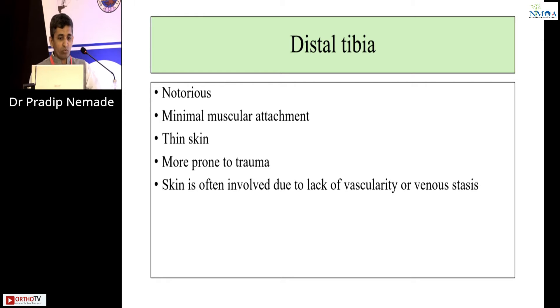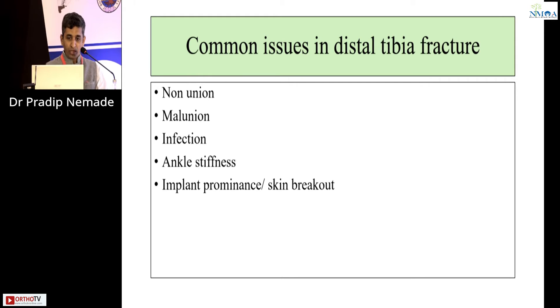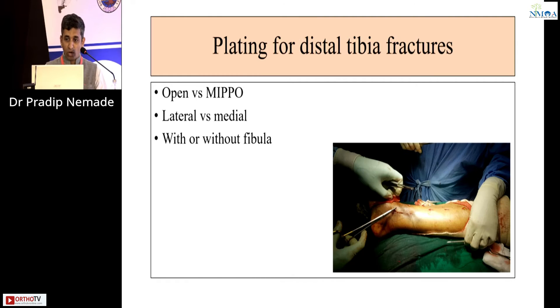Distal tibia fracture is a very notorious area because there is minimal muscular attachment. The skin over that area is thin and more prone to repeated trauma. Skin is often involved due to lack of vascularity or venous stasis — many middle-aged patients will have skin changes around the distal tibia region. Common issues we face are non-union, malunion, infection, ankle stiffness, implant prominence, and skin breakdown.